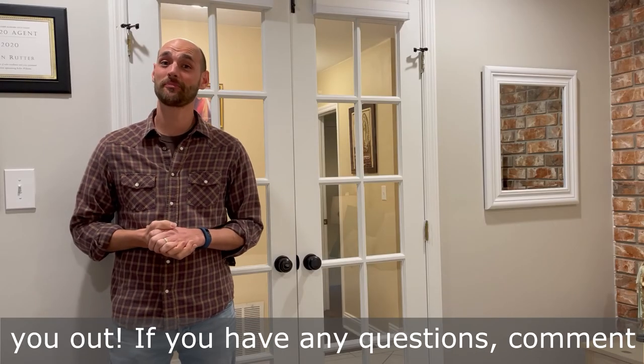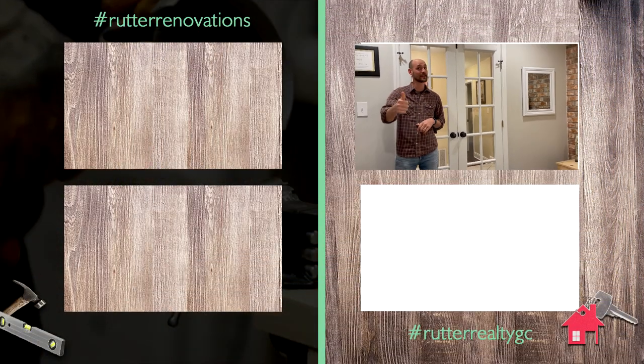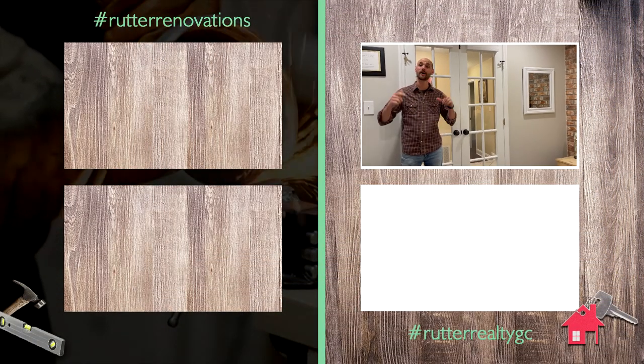Alright guys, I hope this video helped you out. If you have any questions, comment below. If you like it, like it, please subscribe, and as always, peace and God bless.